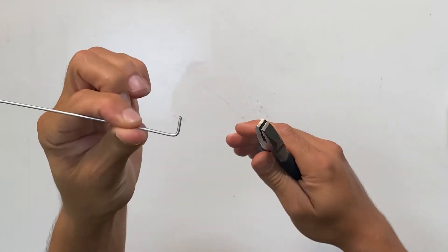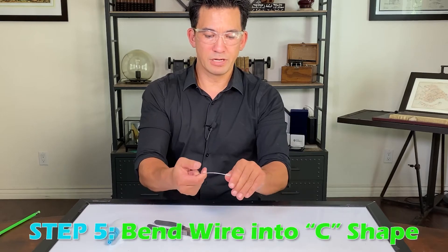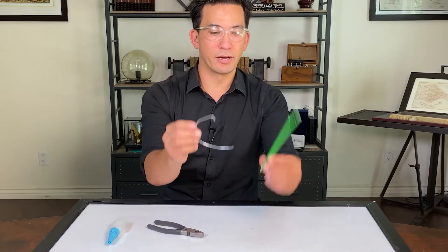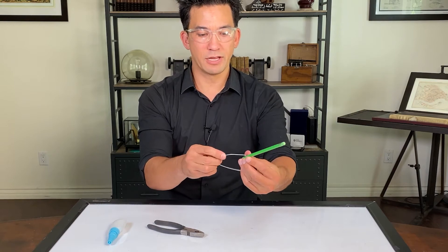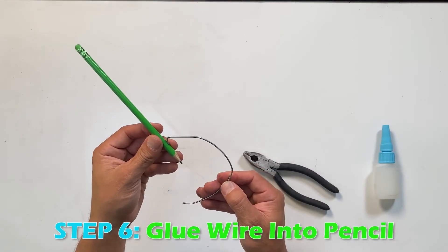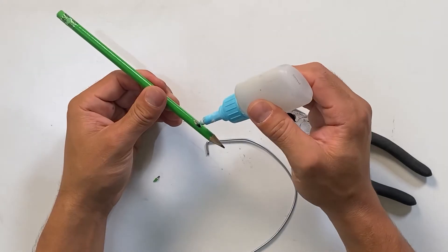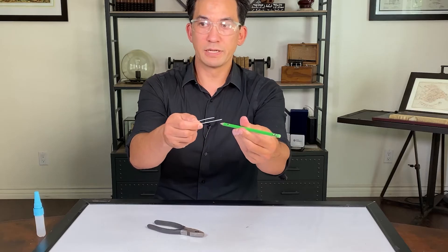Then bend the rest into a seat. We're going to glue this wire into the pencil — put it in so that this piece hooks in there. Let's glue it inside here.